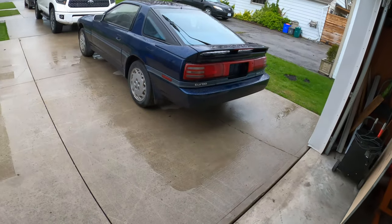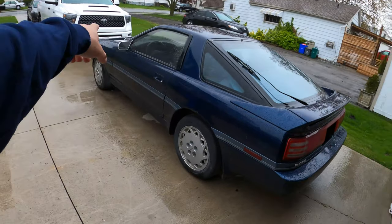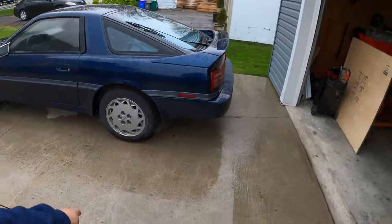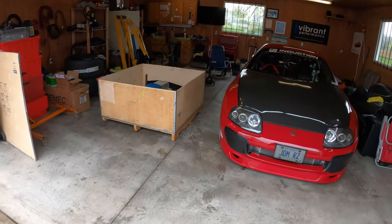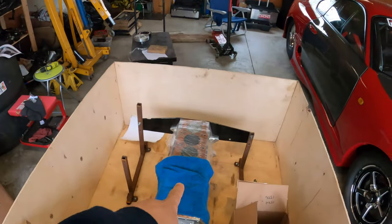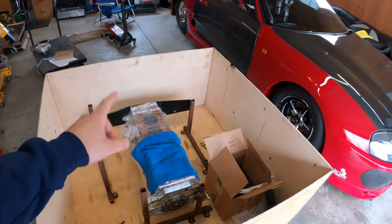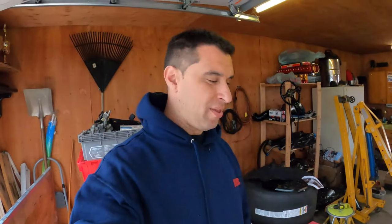What's up guys, welcome back — it's been a while. The car has been parked for a bit. I was working on this Mark 3 for a couple weeks, waiting for some parts, but that's done — 2JZ swap with a T56. But you're probably here to see what's in that box. We finally got the block back. It's got rebuilt new sleeves, new pistons, new rods, and it's time to put it all together.